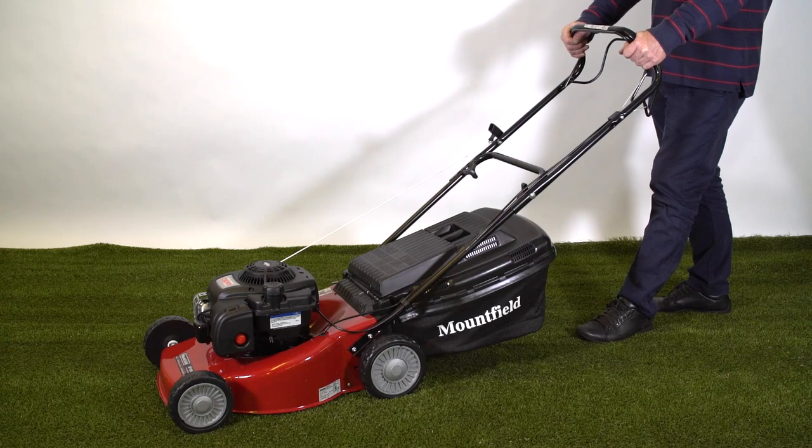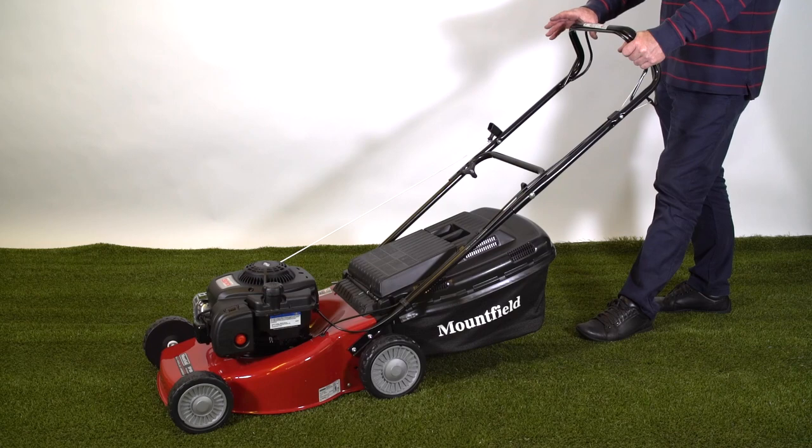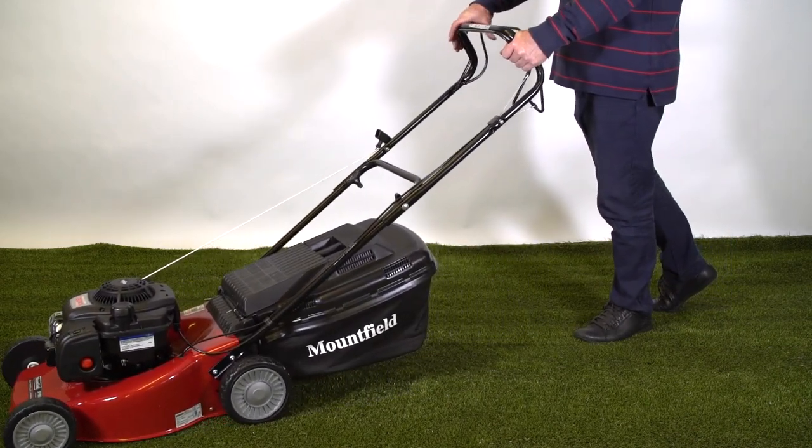On the SP model, to move forward we simply lift the other bail arm up to the handles and the mower will drive itself forward.